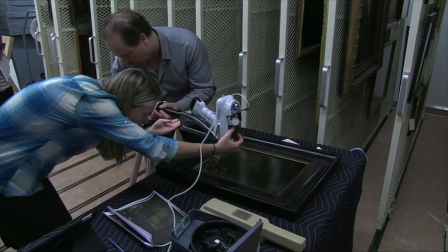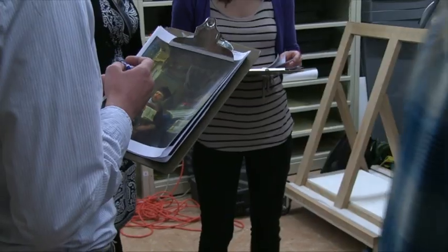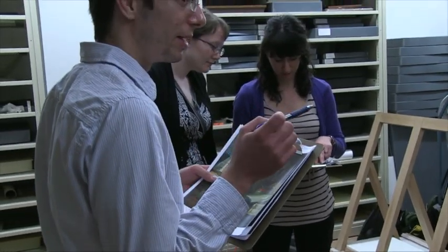We sort of went into this hoping to find alchemical pigments, like vermilion or verdigris, or some of those interestingly produced pigments that have these interesting processes to them.